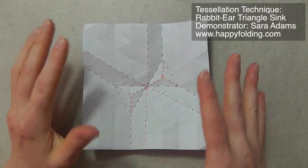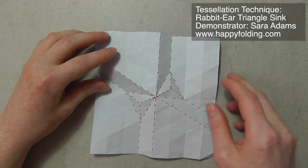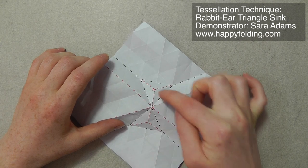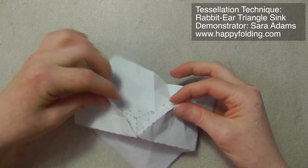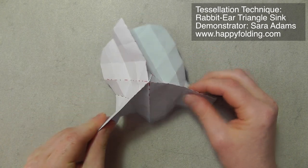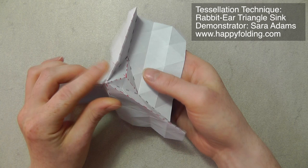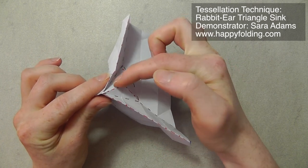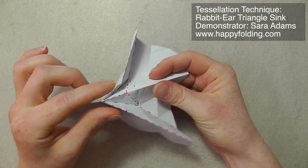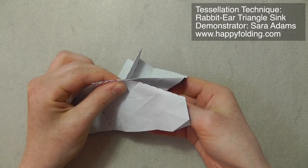I prefer pre-creasing all the creases and then collapsing. You basically take two creases that form 120 degree angles, so two triangles in between, and the third one, so that you have this tip forming. And then you want to take the crease in between, that kind of separates this 120 degree angle, and make that into a mountain fold, and then squish this together along the pre-creasing you already did.